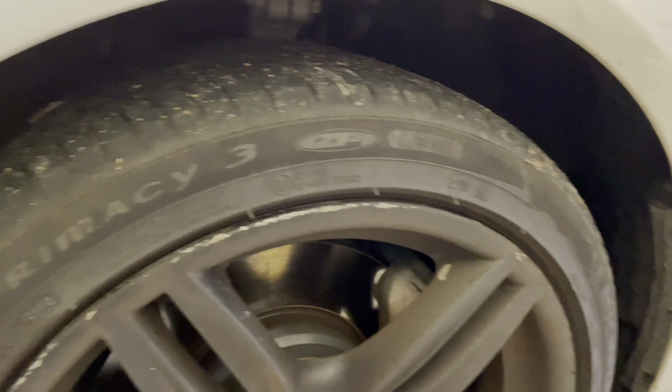These are Michelin tires — name brand for sure. Everything on the hood looks good, body looks like it's in good condition, the windshield's in good shape, and the roof is fine too. So all that looks good.